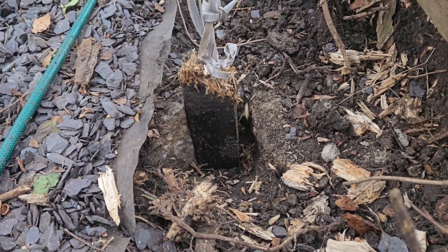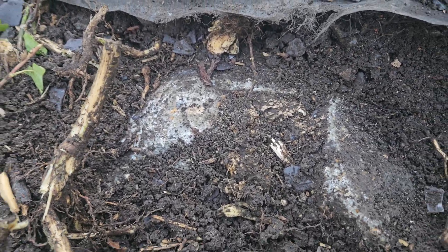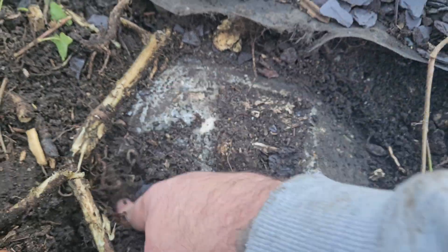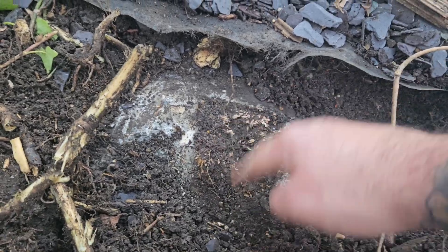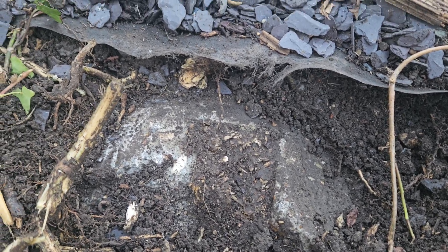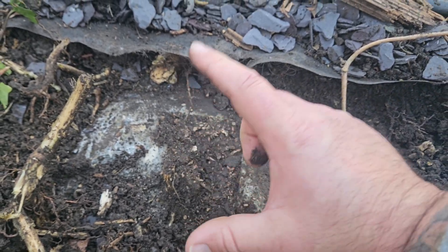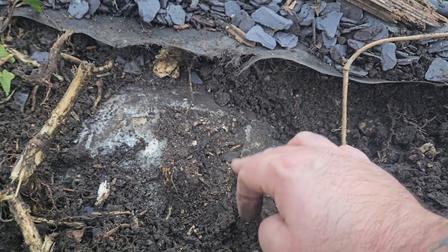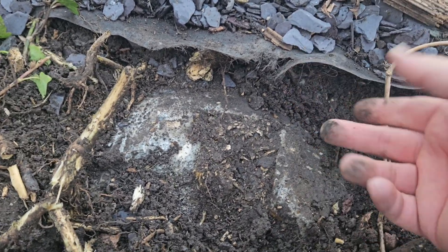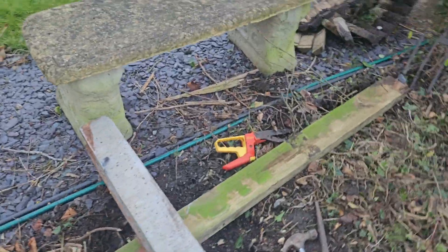I wasn't going to do a video today because we're just clearing out the fence line, but something interesting has come up. We've got old existing posts which snapped off because they've rotted into concrete - they just concreted the wood straight in without a bracket. Dave, do you want to explain how we're going to tackle it?